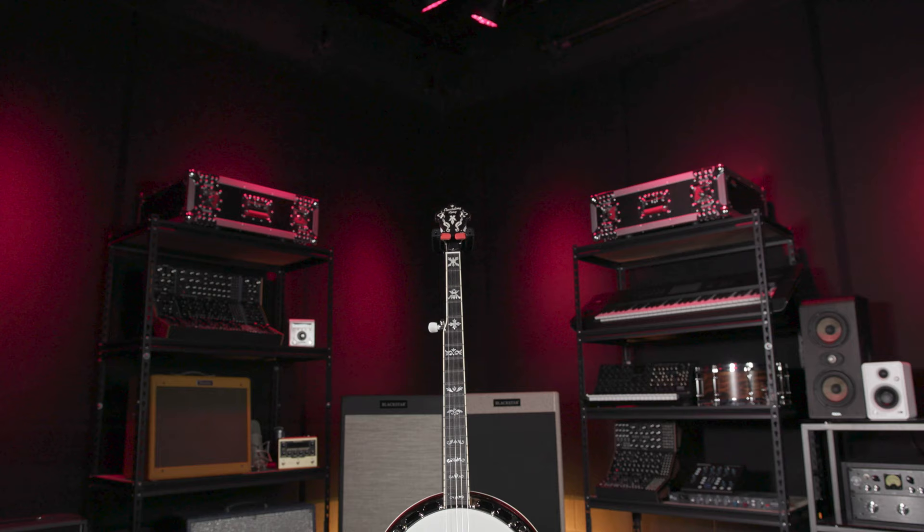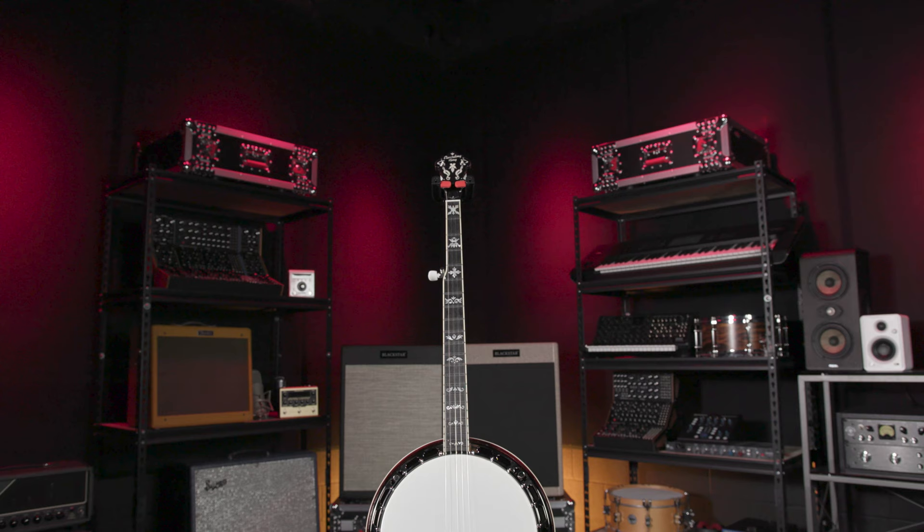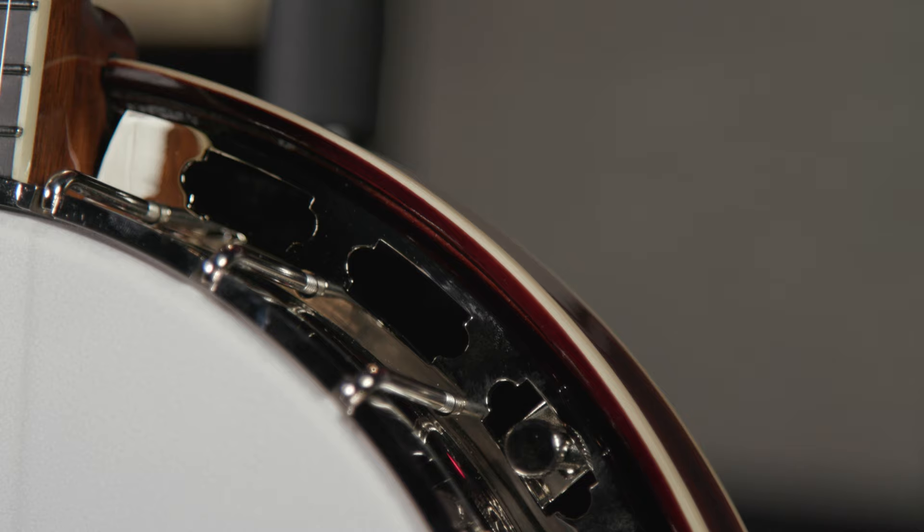With classic design features like the vintage style double cut Recording King peghead, custom flying eagle style inlay, and American threaded hooks and nuts, this banjo proudly wears its historic heritage.